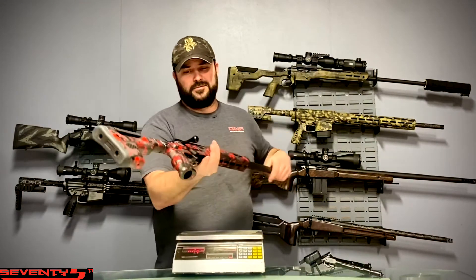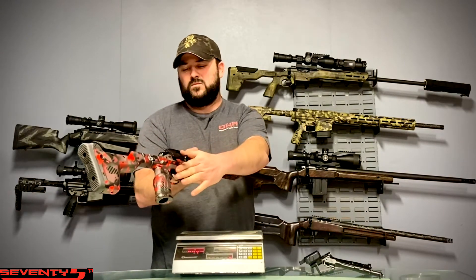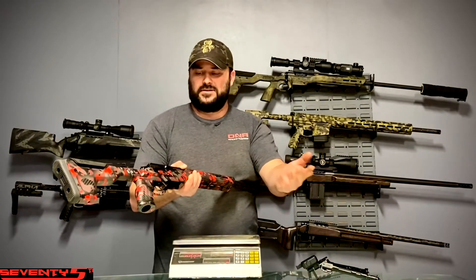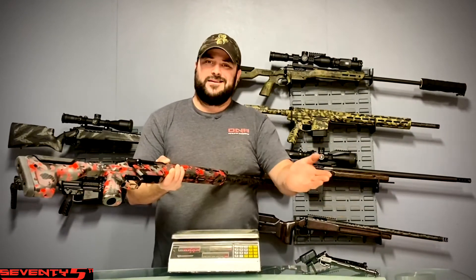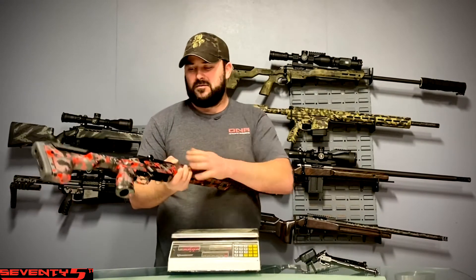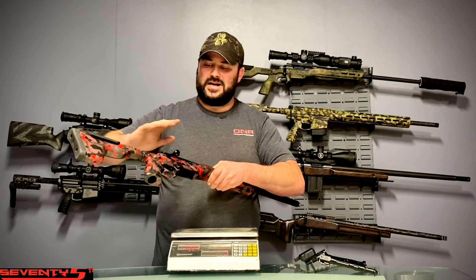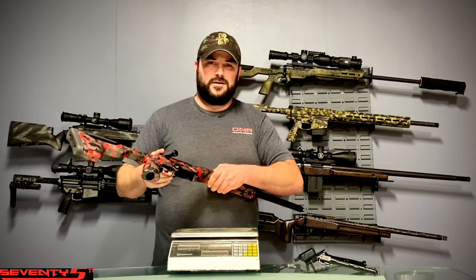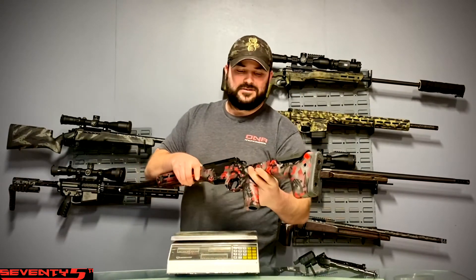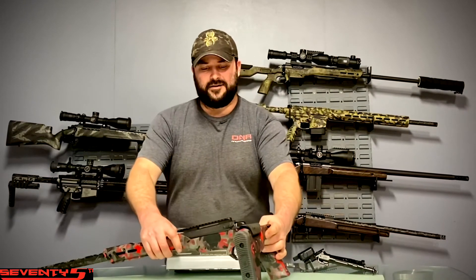This is a super nice build. We advertise this with the Trigger Tech Special in it — the Diamond is always available as well. No need to really go to a Diamond in my opinion in a hunting rifle. These Trigger Tech Specials go down to one pound, single stage, nice clean break. You really don't need to go much lighter than that for hunting.